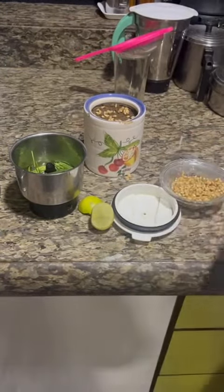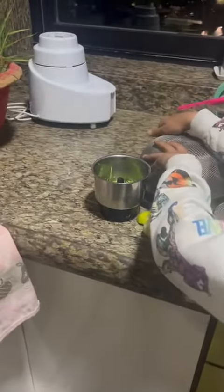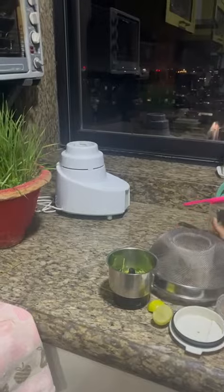Then, cover it with more dirt. And cover it with a screen so that birds cannot get to it. You can keep it on a windowsill or your balcony. You have to water it two or three times a day. And a few days later, it should be like this.